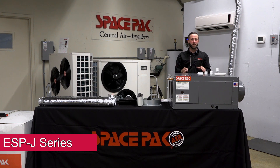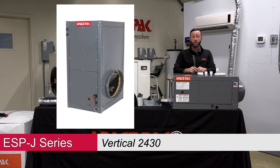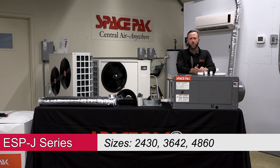We're going to talk about our ESP-J series of air handlers. This one here is our horizontal unit — it's a 24-30. We also have a vertical series of air handlers. This goes in three sizes: we have our 24-30, which is our 2 to 2.5-ton unit; a 36-42, which is our 3 to 3.5-ton unit; and our 48-60, which is our 4 to 5-ton unit.